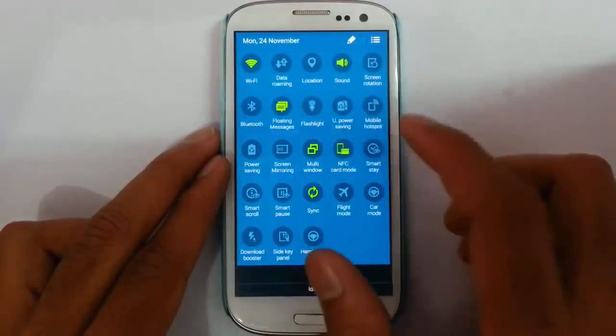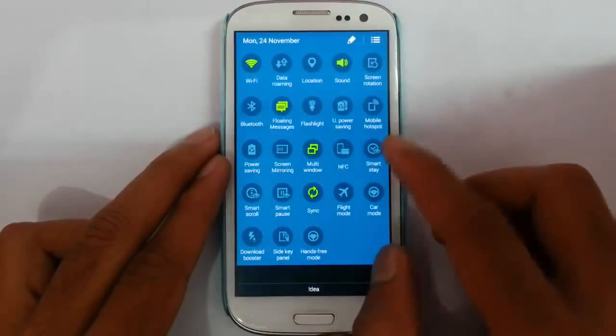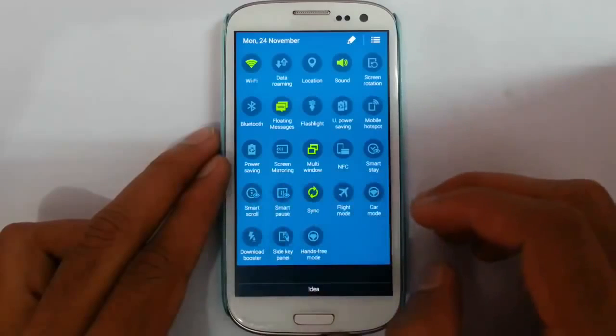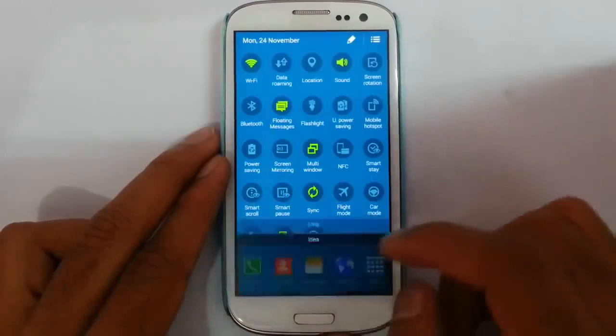Next we have NFC — there are different kinds of NFC modes. And then some regular smart options like Smart Stay, Smart Call, Smart Pause, Flight mode, Car mode, and then Download Booster, as well as the side key panel.